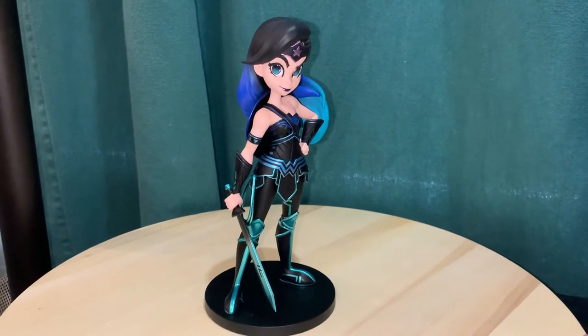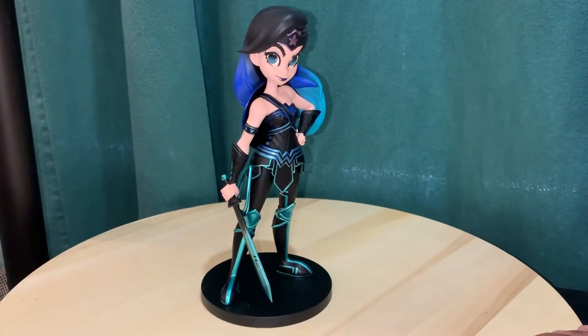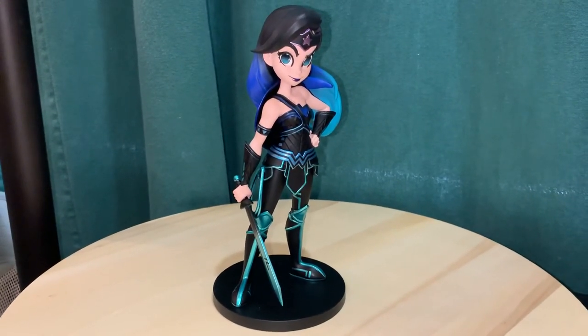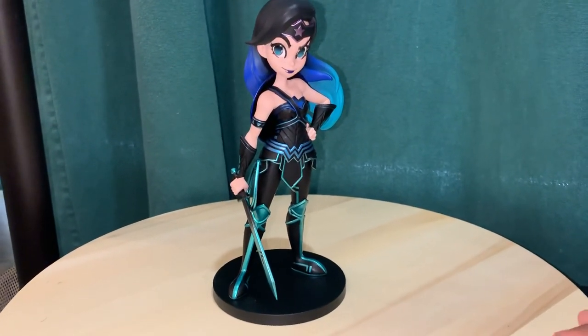In any case, that's a quick look at the DC Collectibles DC Artist Alley Chrissy Zullo DC Universe variant of Wonder Woman. Thanks for watching.